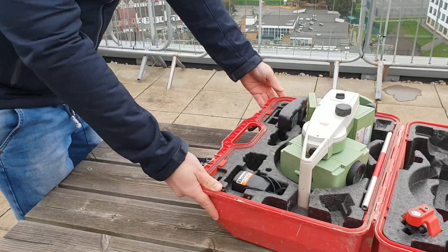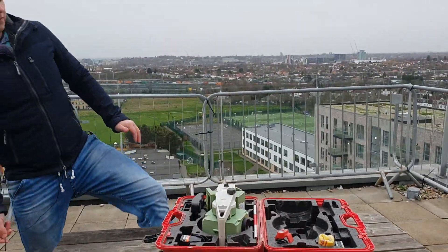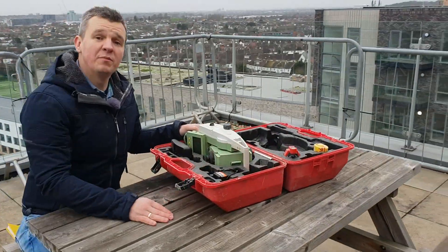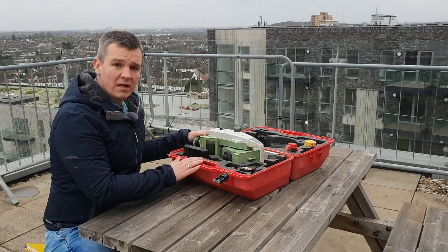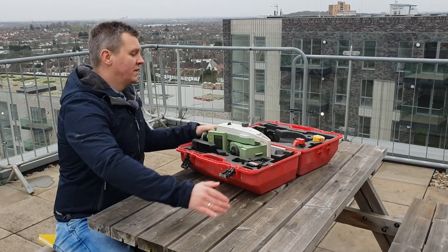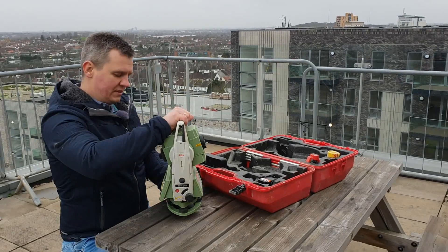I'm going to take the EDM out of the box now and tell you a few things about it. I'm going to be repeating this maybe even every video — this is very sensitive equipment and very expensive as well, especially the robotic type which I'm going to show you later. Just make sure you always take extra care when using this instrument.